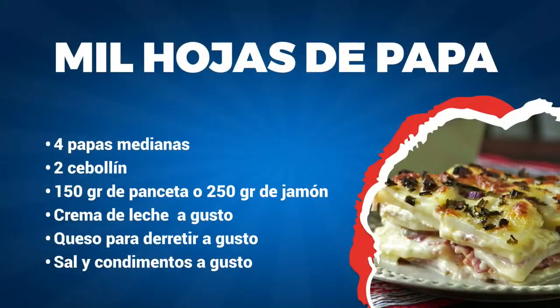Para esta preparación lo que vamos a necesitar son cuatro papas medianas, dos cebollins, 150 gramos de panceta o 250 gramos de jamón, crema de leche a gusto, queso para derretir también a gusto, y sal y condimentos también a gusto.